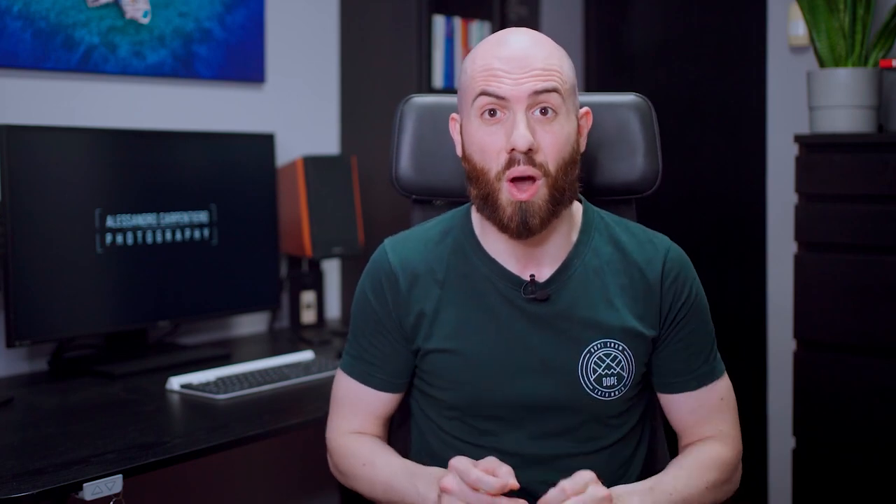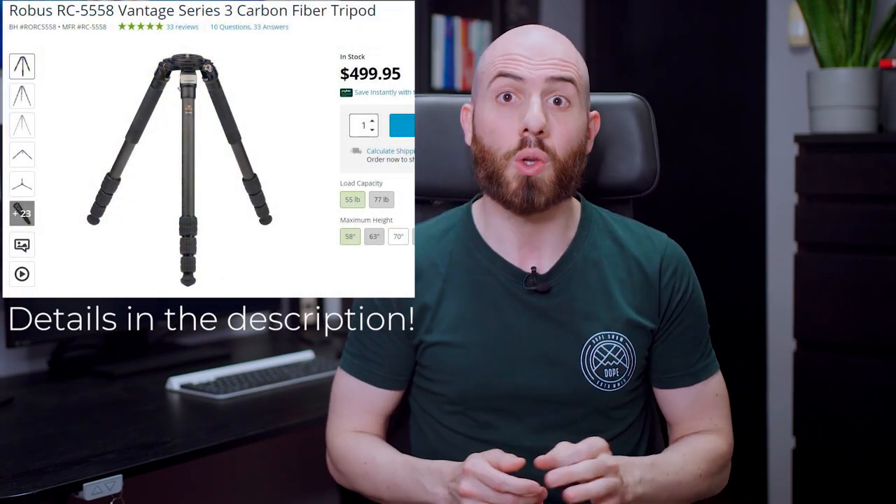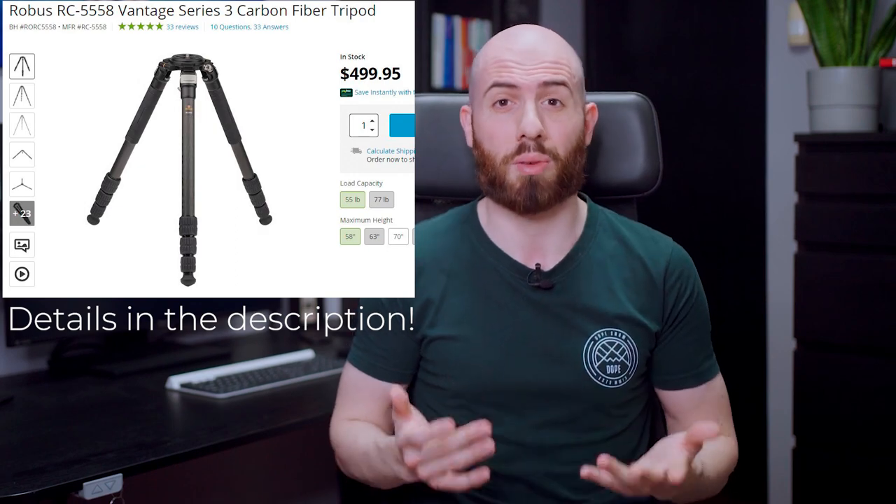Hey fellow photographer, I'm Alessandro Carpentiero, travel photographer from Italy, and I want to welcome you to the Sony FE 24-105mm f4 lens review. Here on YouTube I have a weekly show where I talk about the latest news in the photography industry, plus I have giveaways going on. This month you can win a $500 carbon-fiber tripod, so please consider subscribing not to miss any of that.